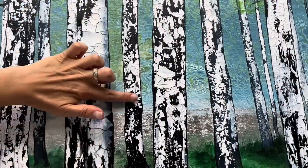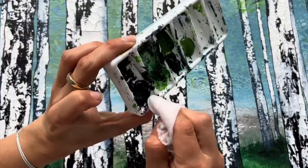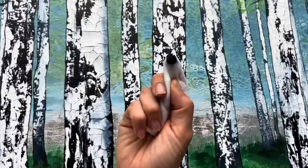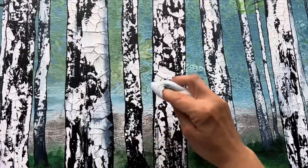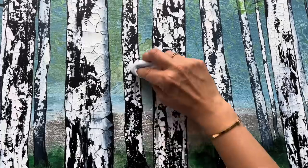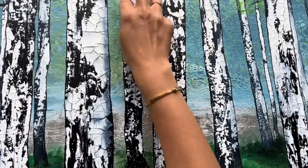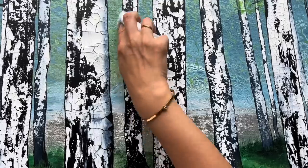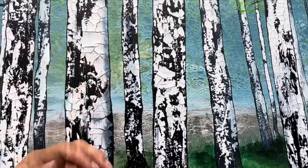I'm also going to paint shadows on my birch trees, and for that I'm going to use a wet baby wipe. I'm going to put a little bit of dark gray on the tip of the wet tissue and just create a shadow — this one will have a shadow in the middle, some of them will have shadows on the edges. It creates a nice shadowy feeling on my birch tree. Now it looks more 3D, so I'm going to do that on all the birch trees.